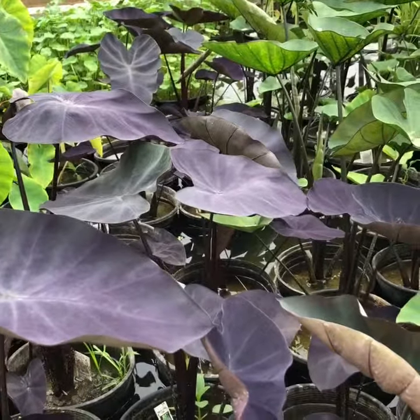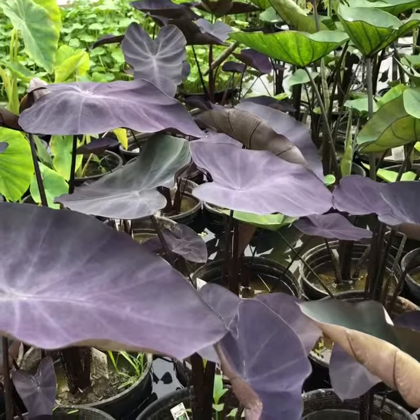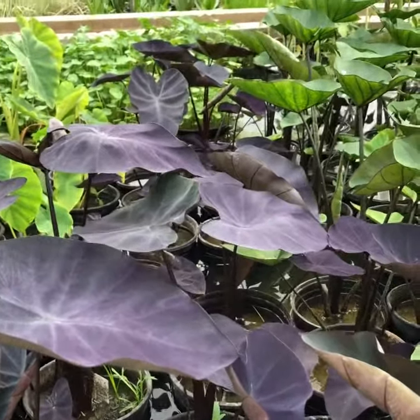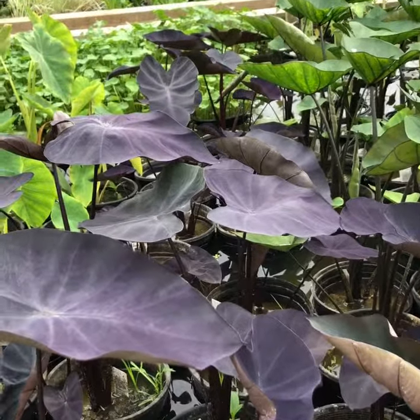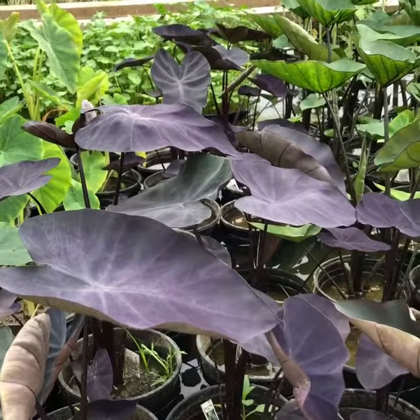You can mix them in with the green taro to give a different look. They do real well — they're a bog plant, so shallow water and part shade is okay. I've had them in full sun too, not a problem. Come on by and take a look at them. Thanks for watching!